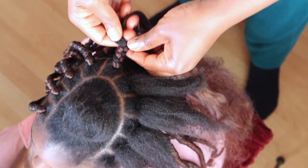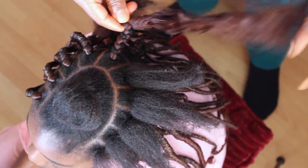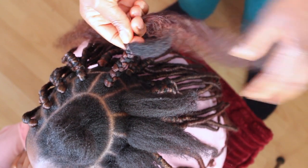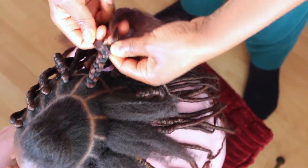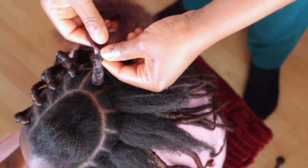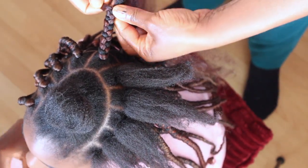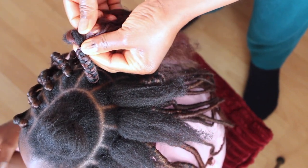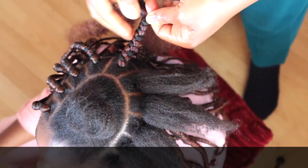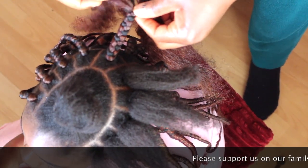You continue to braid until the natural hair is about to finish, then you start adding some extension hair to it. It's about to finish, so I'll start adding hair by taking some from both sides of the extension. I'll start from one side and add to it, and when I go to the other side I'll also take some hair from the other one to add to it. When you do this, you now have a normal size to continue braiding.